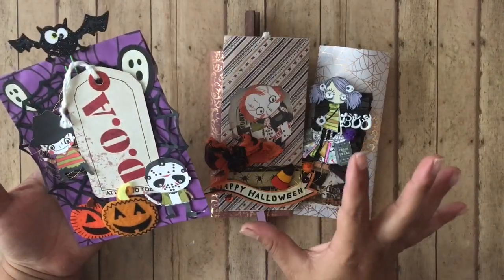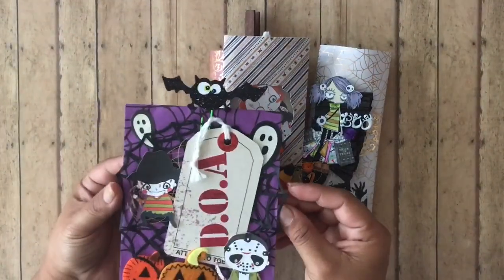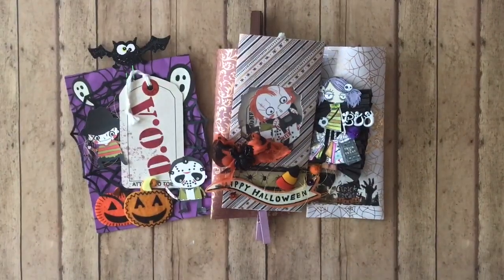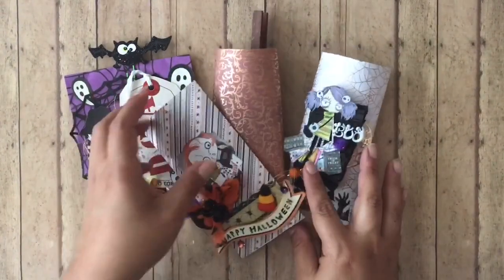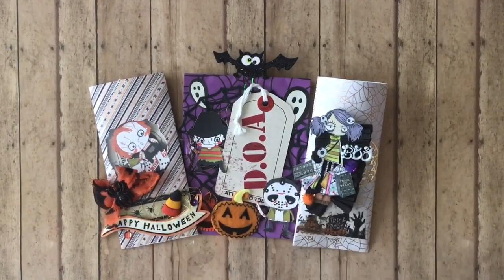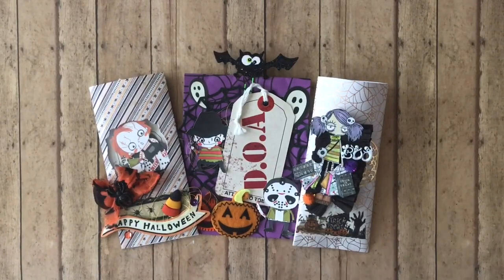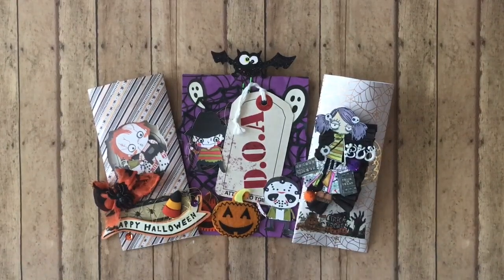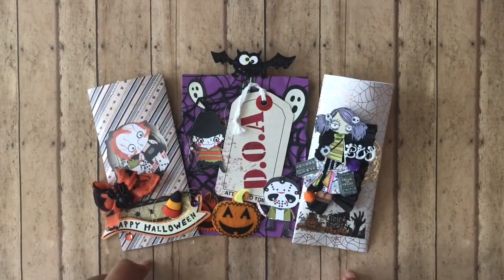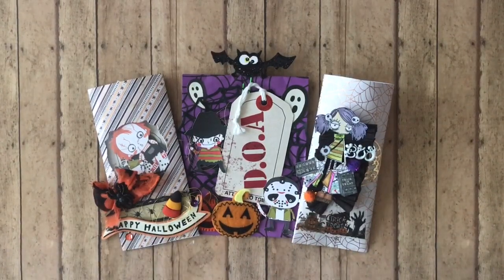Once it dries, you have your little chip bag ready to embellish as you wish. If you don't want to add a window or you want to go even faster, just buy the pre-made bags — make sure you have a nice print on it, add a few things here and there, and you've got a spooky trick-or-treat bag. These little mini chip baggies are so easy to make, and the bigger pre-made store-bought ones are great too. You can use these for any season or holiday, not just Halloween.